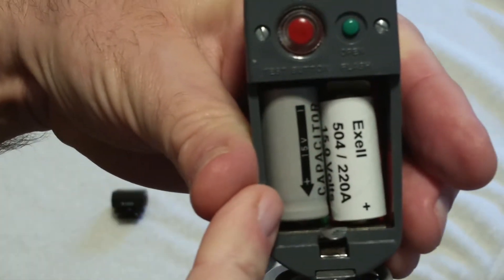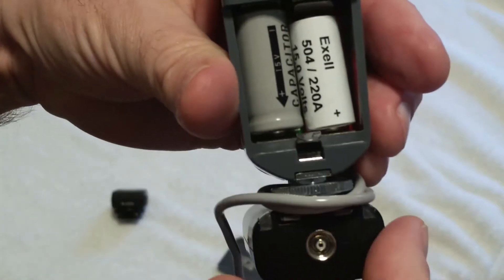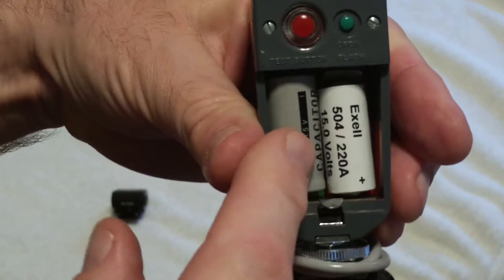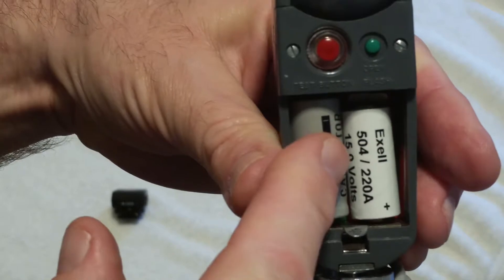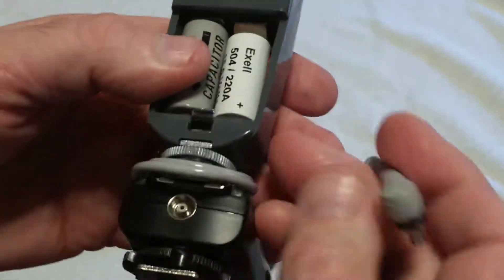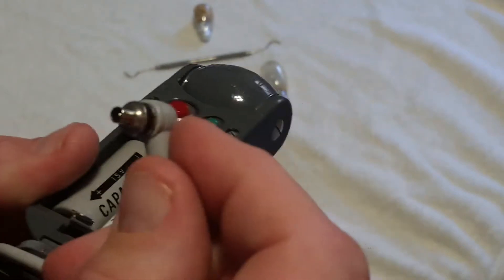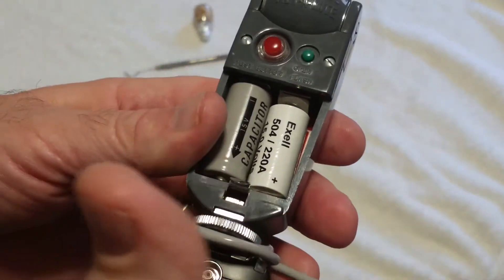But to work with digital cameras or the RF-603, the battery has to be put in upside down — positive facing down — and the capacitor has to be correspondingly reversed also, so the battery and capacitor match and the current flows through the capacitor in the proper direction. Doing that, nothing else changes on the unit except what's presented to the PC male connector is now positive voltage at the center pin and the shield gets negative voltage, and it's ready to go.